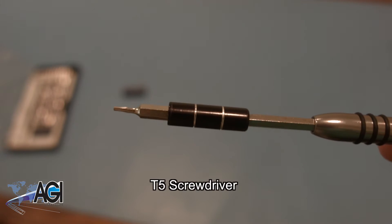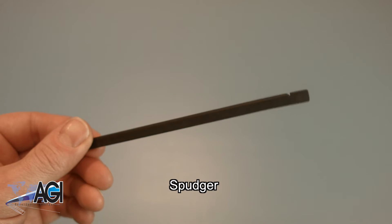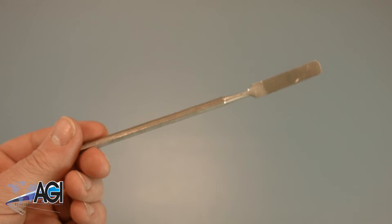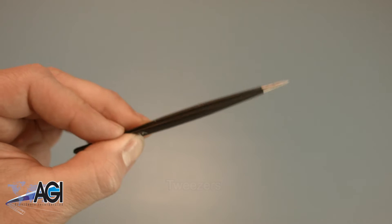You will also need a T5 screwdriver during this replacement process. A spudger will also come in handy — you can use either plastic or metal, whichever you prefer. If you have tweezers, you might also want to have them handy, as they may be useful when dealing with small parts.